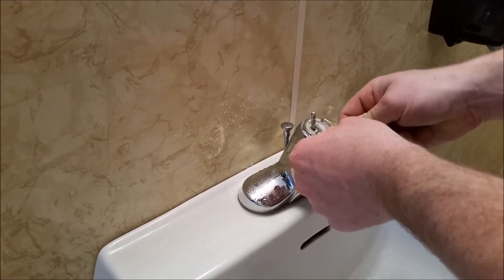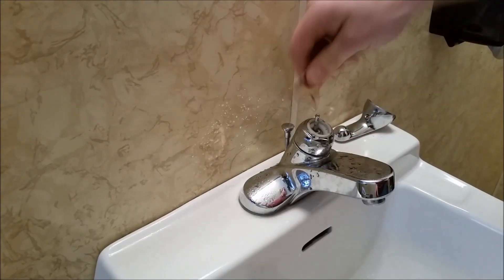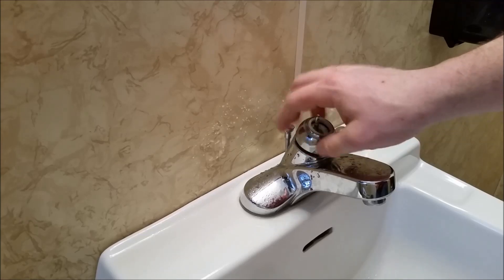Once we open the package and got that tool out, we can go ahead and stick it in the grooves on the top of the nut and twist it and loosen it up. Once we have it loose with the wrench, we can go ahead and spin it off by hand and set it aside.